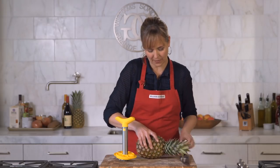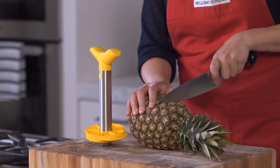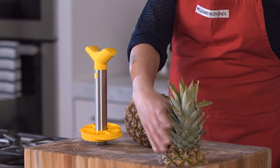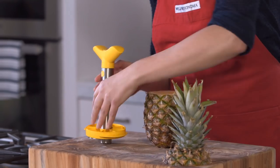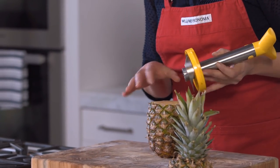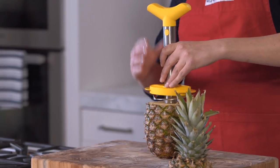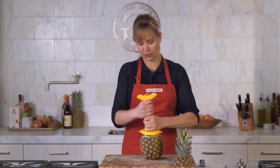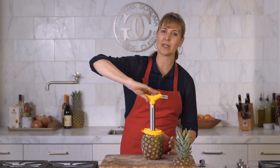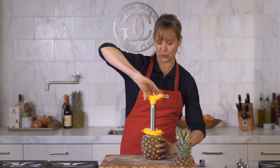I'm going to start by just cutting the top off the pineapple. Then you'll see that there are these little teeth right here that I want to line up with the core of the pineapple. So I'm just going to place the pineapple slicer on top and give it a little push down into the core, and then it'll just start to twist. I'll use one hand to hold the pineapple and the other to twist.